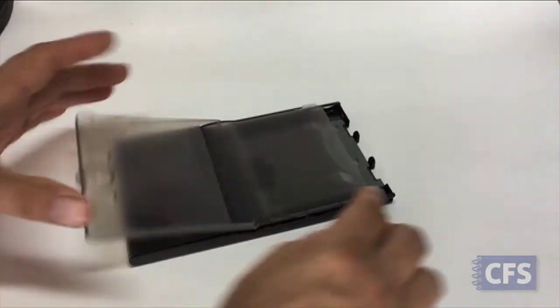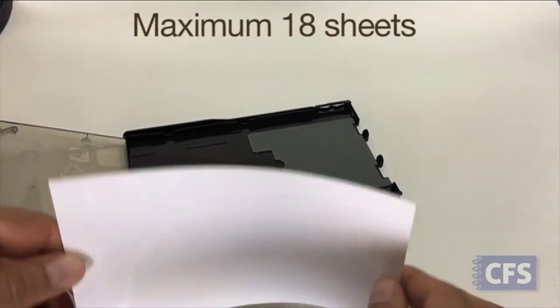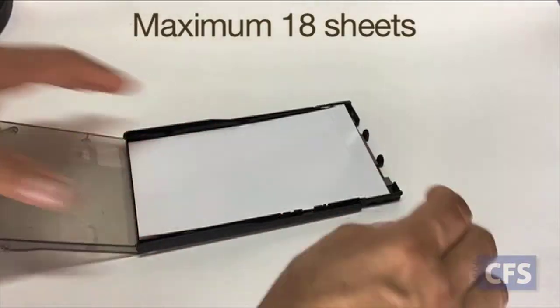Next, we'll load the print paper into the tray, and then insert it into the front of the printer. Be sure to load no more than 18 sheets at a time.